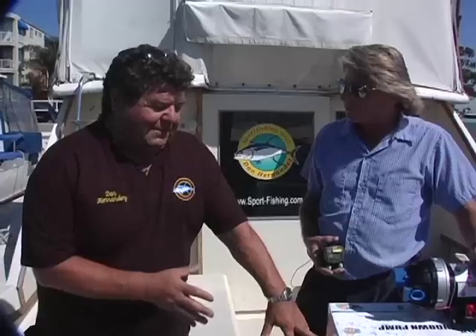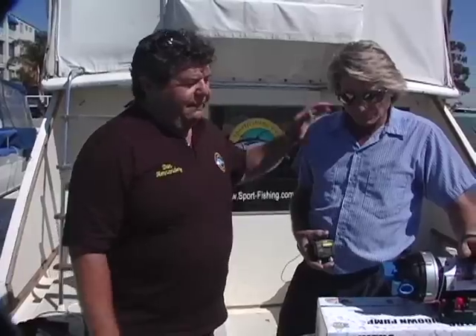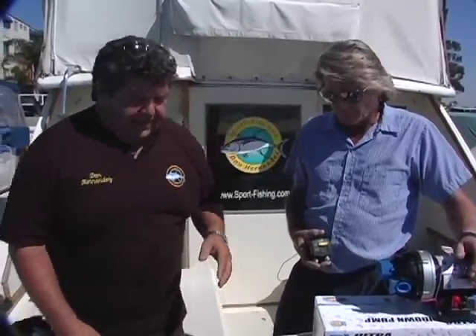The people at Jasko have been telling me about this model for over a year, and now we're going to go ahead and install it. This is Greg from Marina Oil Services — he helps us a lot here on the TV show. In next week's episode we're going to actually install it, but today I just want to give you a quick look below deck at where this is going to go.